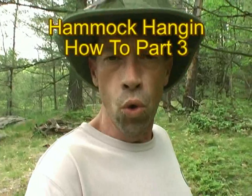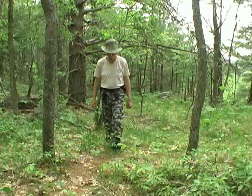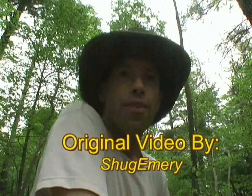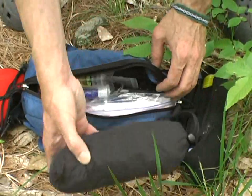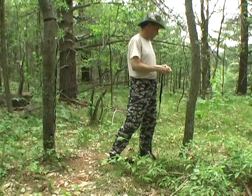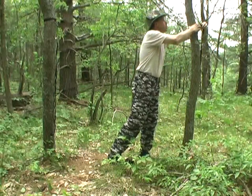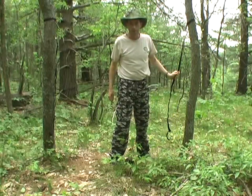Hello everyone. This is going to be a video response to Hammock Hanging How To Part 3 by WooBuddyVideos. That would be Shug, a man who likes to talk about himself in the third person. It was an 8, then a 9, and he finally ended up with a 10-part series on how to hang in a hammock in the wilderness. And we think he gave us a brilliant idea for how to hang the amazing hammock chair.